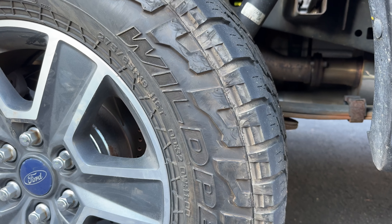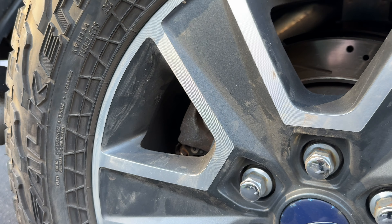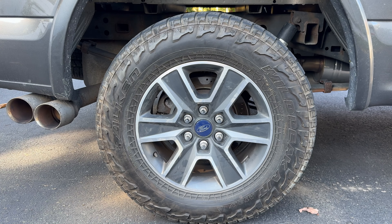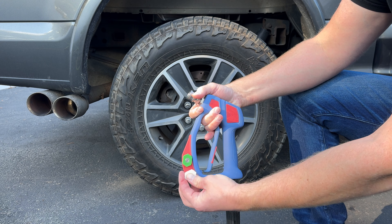We got some big, dirty, dusty, and disgusting tires we're going to be working on today. We've been driving this truck onto the beach all summer long, so it's a great opportunity to show you guys how to clean up some really dirty wheels and tires.